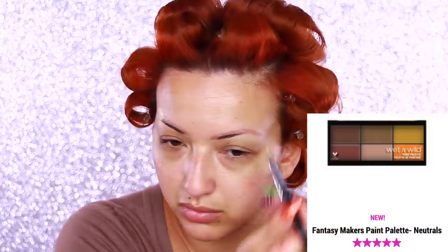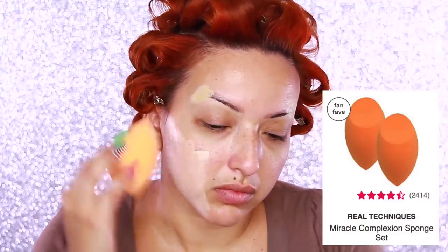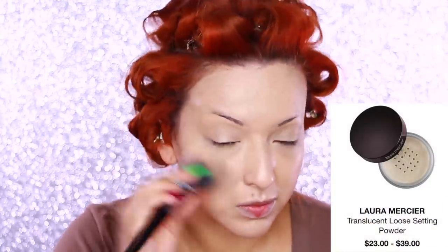Moving on to makeup, I'm taking my Marc Jacobs Beauty Undercover Perfecting Coconut Primer and applying that over my face. Then I'm taking this Fantasy Makers paint palette in Neutrals to cover my eyebrows. Now I'm taking the Urban Decay 40NN and custom highlight drops from Lancôme, mixing those together and blending into my skin. The Lancôme one is an illuminator — I still wanted a glowy look since we're going to be mermaids. I'm setting the foundation with Laura Mercier Translucent Loose Setting Powder, not using as much as I normally would because I still want some illumination.